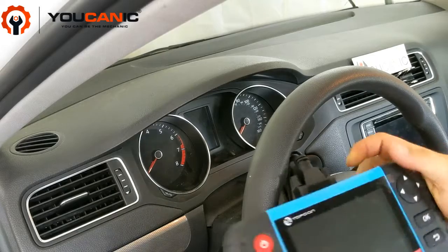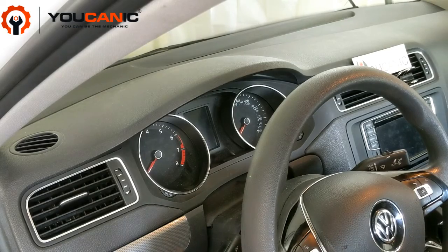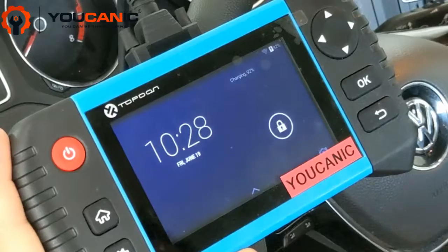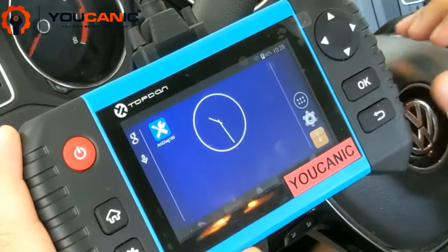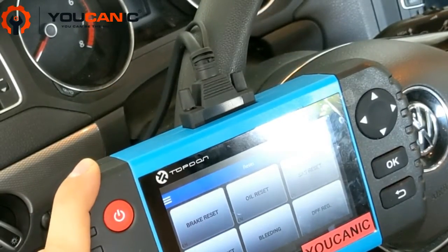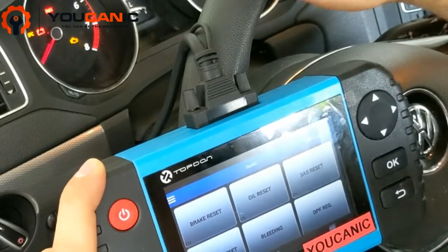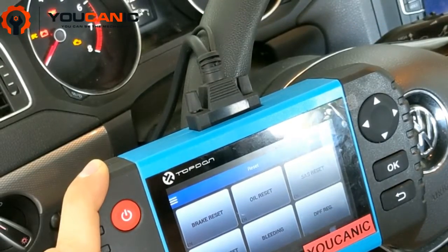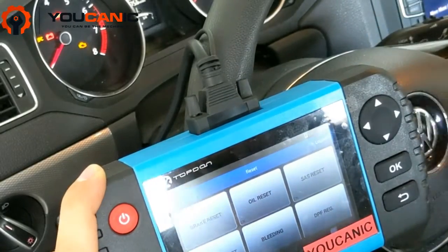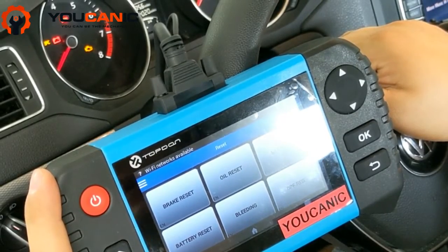We have a scanner that can read manufacturer codes, so we'll go ahead and plug it in. We need to find the OBD2 port, which is underneath the dashboard. Most scanners will turn on on their own — that's what's happening here. Turn on the ignition by pressing start once so the dash lights turn on, but do not press the brake pedal or you'll start the engine. If you're diagnosing the car for a long time, you should have a battery charger connected to the battery.